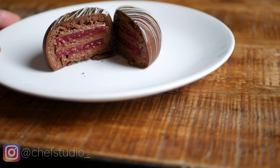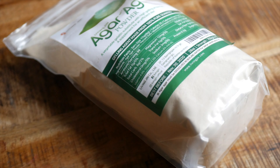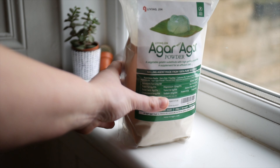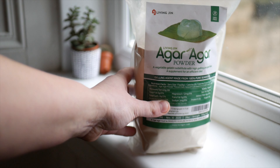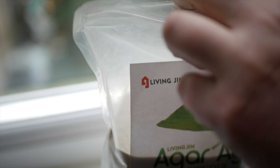In today's video, I'm showing you how to make a gelatin-free chocolate mousse and raspberry gelée dessert using a plant-based alternative called agar agar. I partnered with a company I've collaborated with before called Living Gin. They're a small Korean health food startup whose agar I use frequently both on and off camera. It's really high quality and I've been using it for several months now and have always gotten great results.